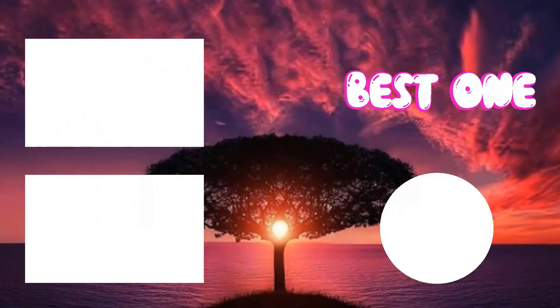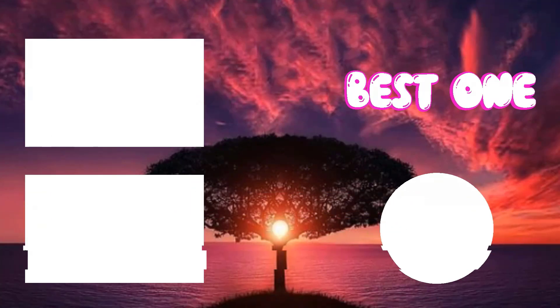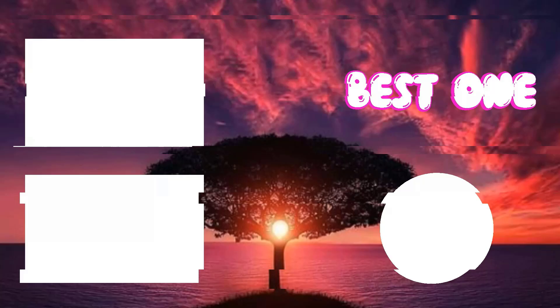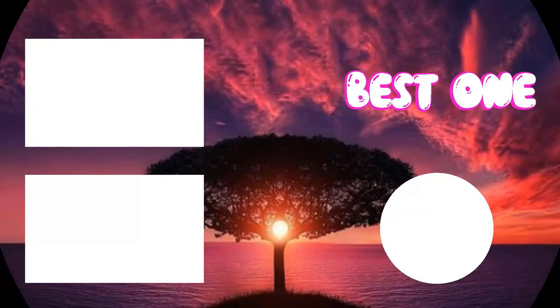All right guys, that's all for now. If you enjoyed this video, please go ahead and leave a like. Be sure to check out the description for links to find the most up-to-date pricing and all the products mentioned in this video. If you're new to the channel, subscribe. Hope you all have a great day and we'll see you back here soon.